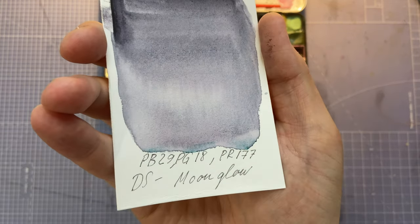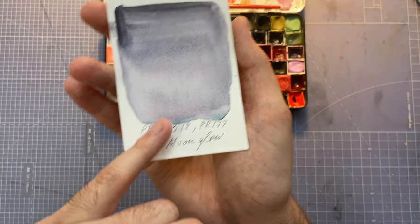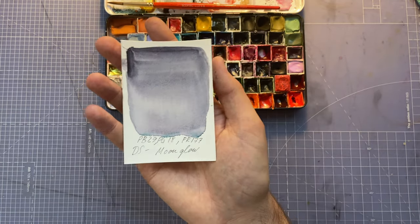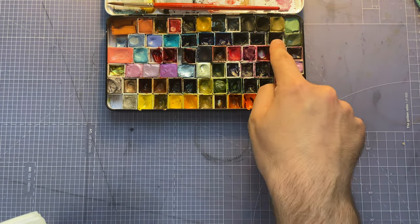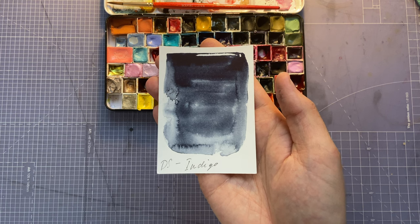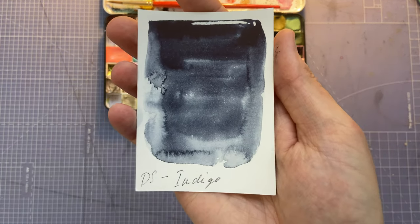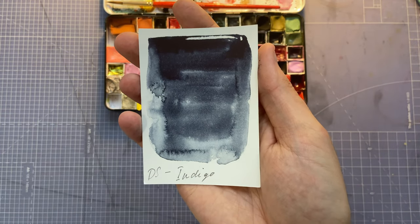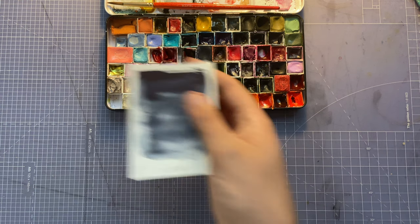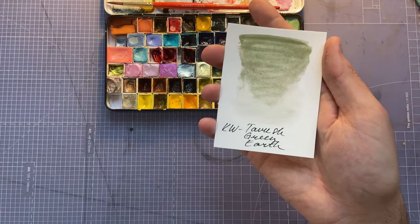Daniel Smith Moonglow is another interesting shifty color. You can see separation happening here — it separates between gray, blue, and violet tones. It's beautiful. Next, before last, we've got Daniel Smith Indigo. I've gotten rid of the tube but kept some in my palette. It's like an inky, moody, dark dark blue. I'll try to incorporate it more into my paintings.